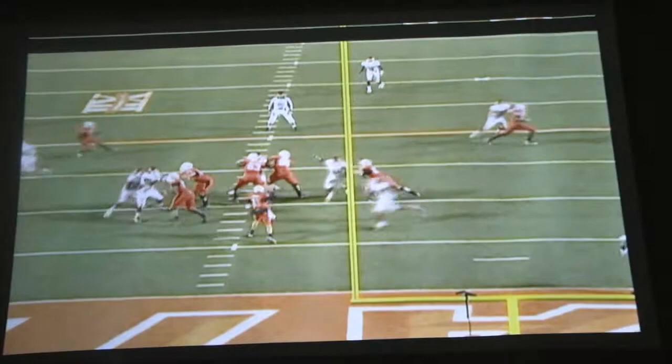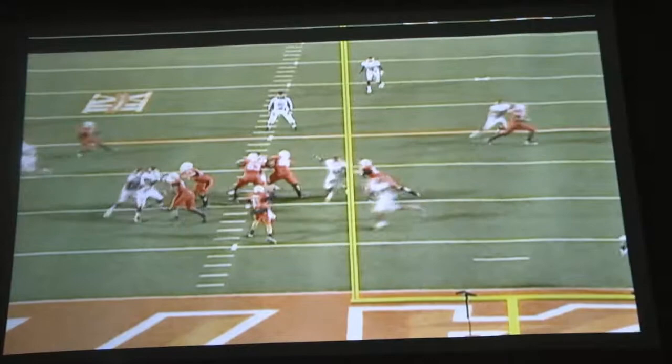Dez does a nice job here. Here's a tighter view of it from behind. Catches the ball, tight turn, no wasted movement, right up the field. That concludes today's Coach's Corner on tight turn, getting up the field.